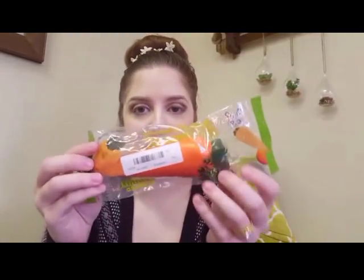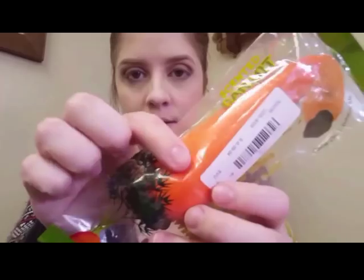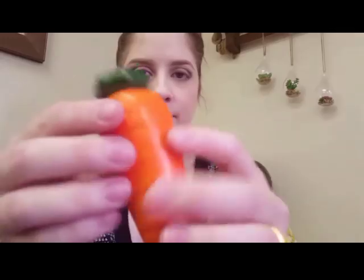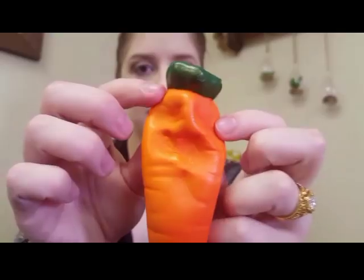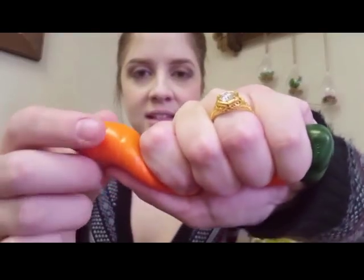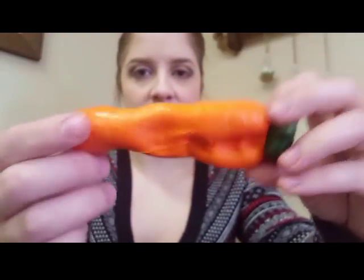Next I have this really cute Aridi carrot, and this is like one of the OG squishies — it's been around for so long. It kind of slipped down the back of the packaging because it's not resealable. Look at how shiny it is! It's definitely scented but it doesn't smell like a carrot, it just smells really sweet. I don't know what it is, but something about the thinness is so addicting to squish.